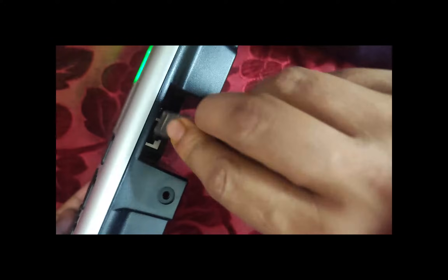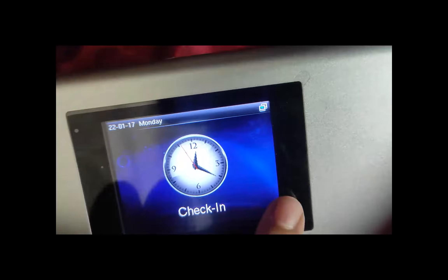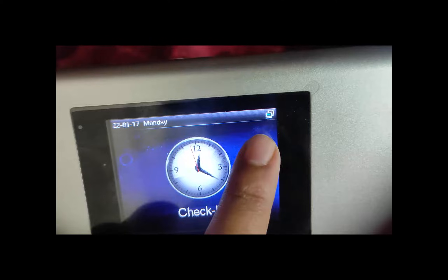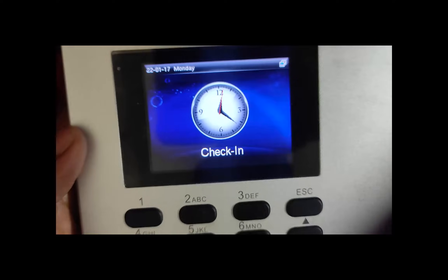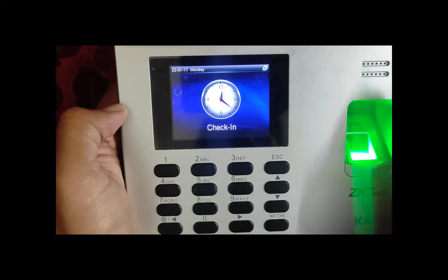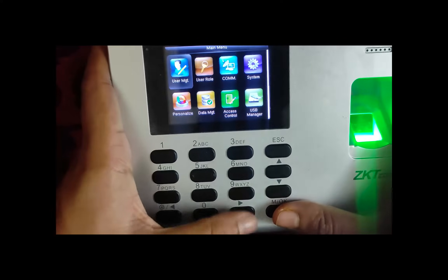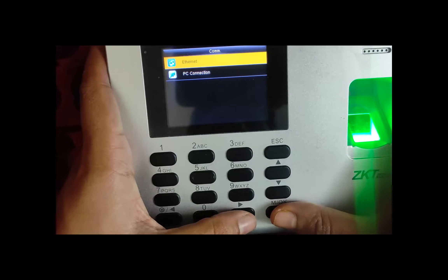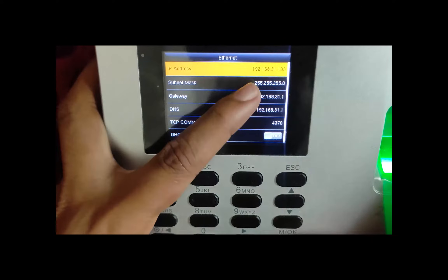I'm connecting the Ethernet cable to this port. Now you can see the sign has changed — it's showing we have an Ethernet cable connected. On the next step, we are going to set the IP for this device. Press OK, move to Communication, select Ethernet using OK.